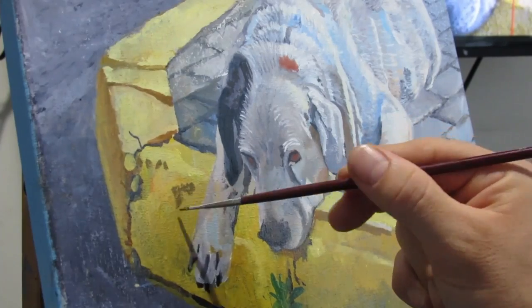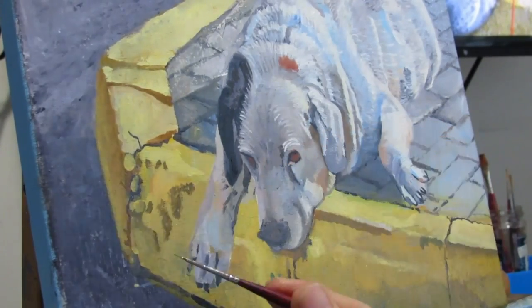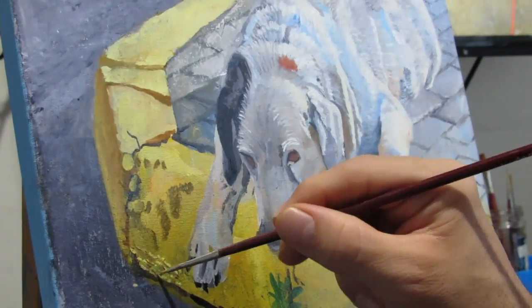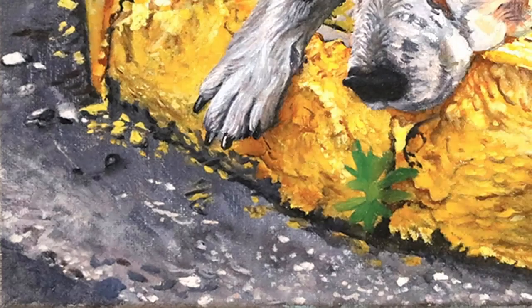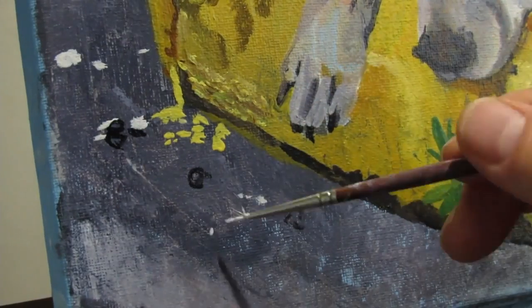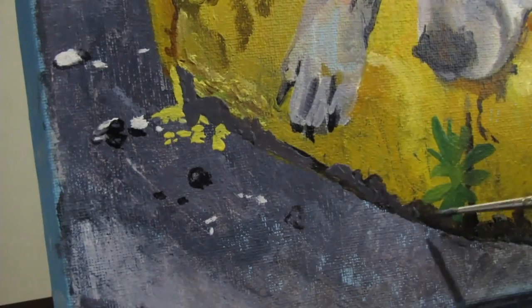Honestly, this is a real issue with homeless dogs in Greece. So all the little details will help with the realism of the issue, including the paint job that is not that great on the sidewalk. As you can see, there's little drops of paint everywhere and little pebbles and rocks and cracks.